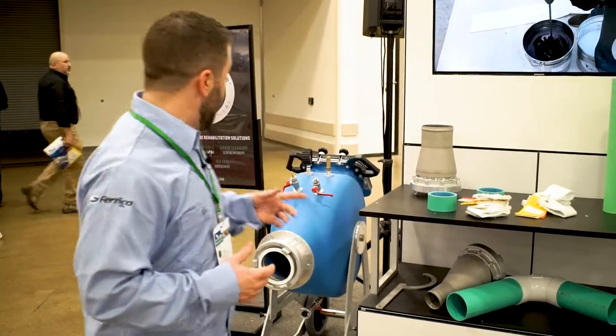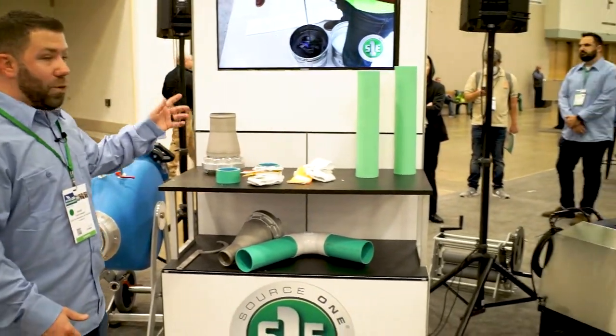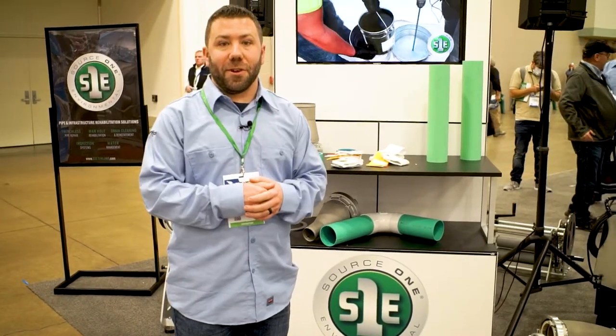When it comes to lateral lining, Source One has everything you need — from a drum to nozzles, wet-out table, resin, lining, and cal tube. Let us know consumable-wise and we'll get you what you need for your next job.